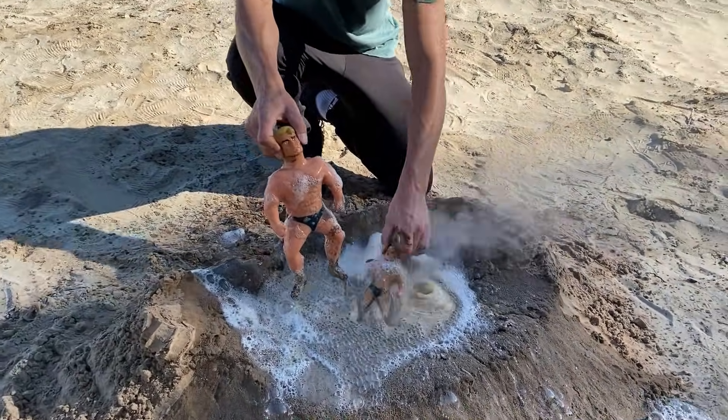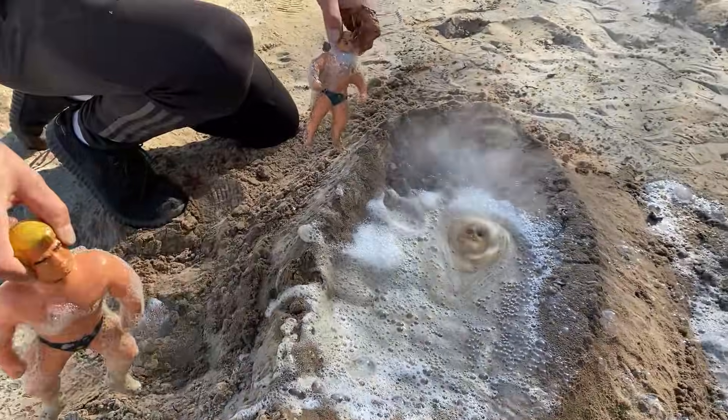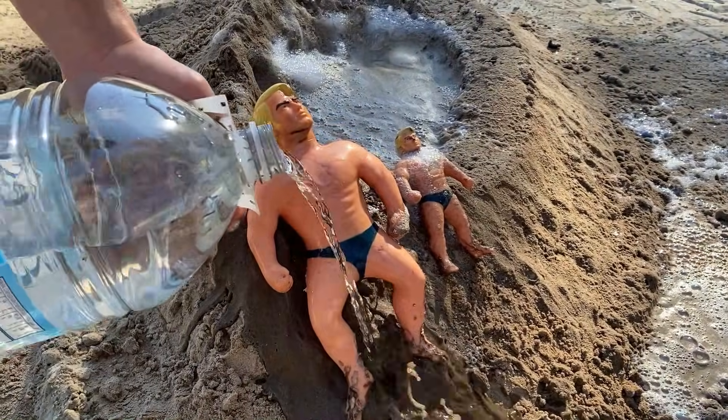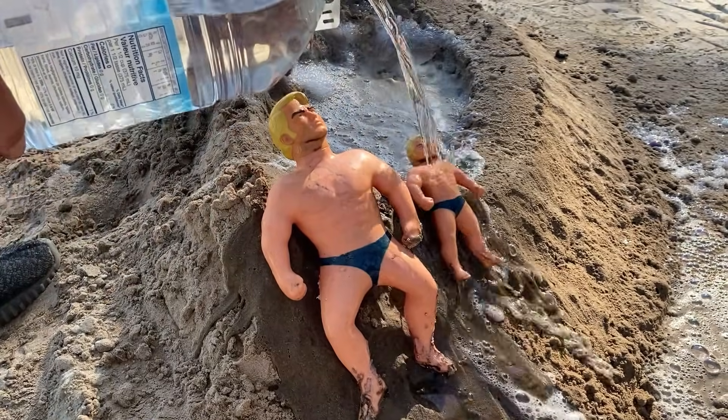Both Armstrong Big and Small have resisted the flame. They spent several seconds under the lava. We can say that they are super resistant.